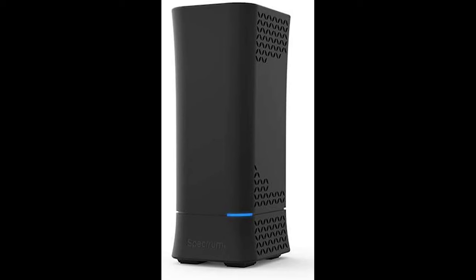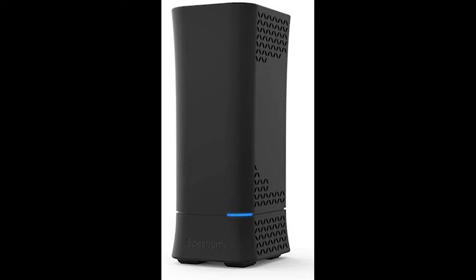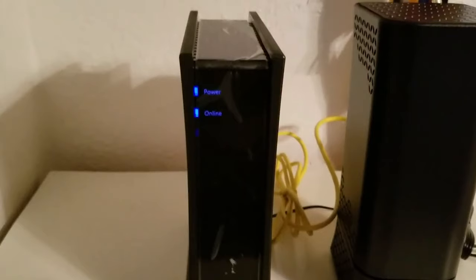If you have no way to plug your laptop directly into the cable modem, then we won't be able to test the cable modem separately. Go ahead and box up your WiFi router and take it back to Spectrum and exchange it for another one. If for some reason both lights on the front of your cable modem never turn dark blue, also box it up and take it back to Spectrum to exchange it.